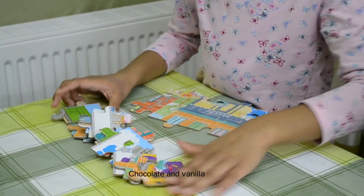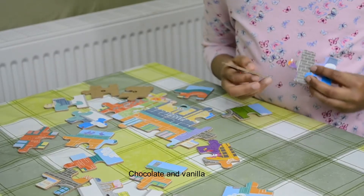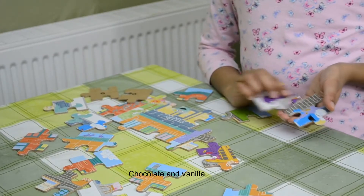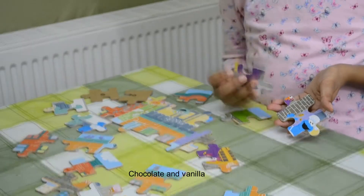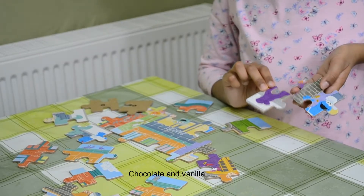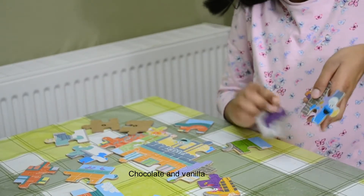Now you get these back and you find your corners. Now you find the colour that matches your corners. So like this one fits over here, and where this corner is, you're going to match it to the other side corner.